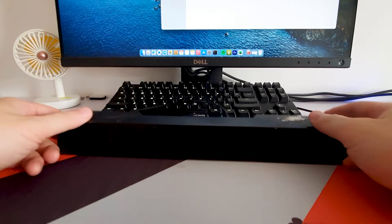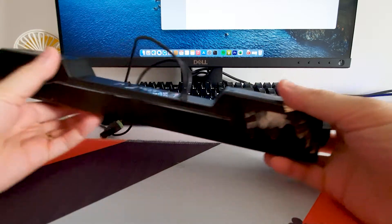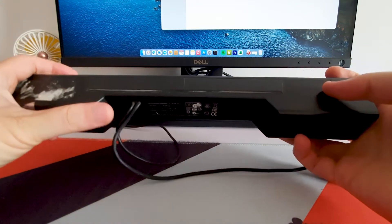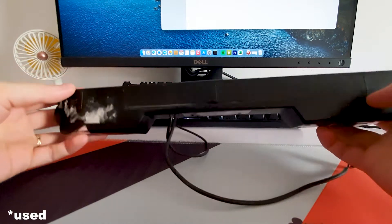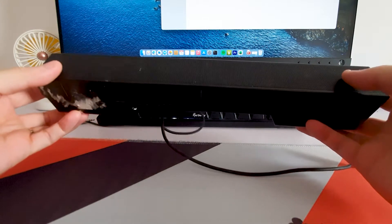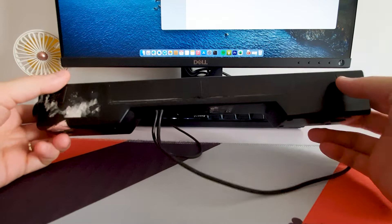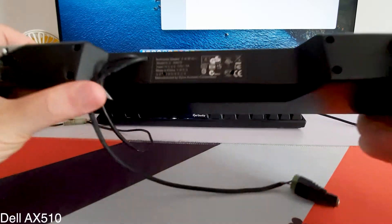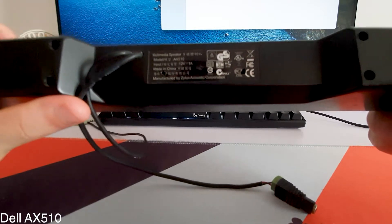Hello everyone and welcome to my channel. Today I will show you how I convert an old soundbar to a Bluetooth speaker. I bought this soundbar seven years ago for only seven dollars. The model is AX510 from Dell, and it is still good to use today.